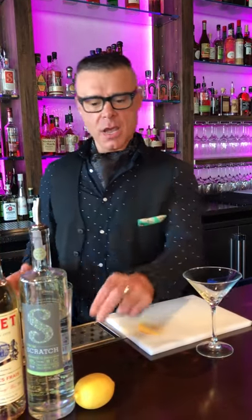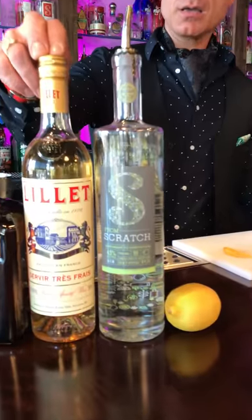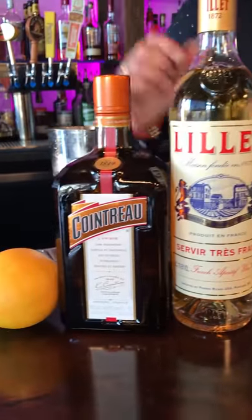This drink is made with equal parts of lemon juice, G&T style gin, Lillet Blanc, Cointreau, and an orange peel for a garnish.